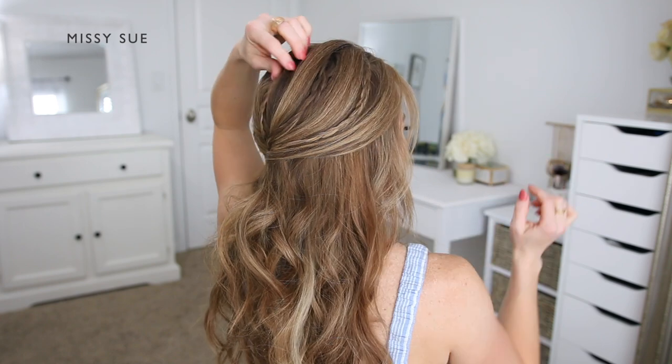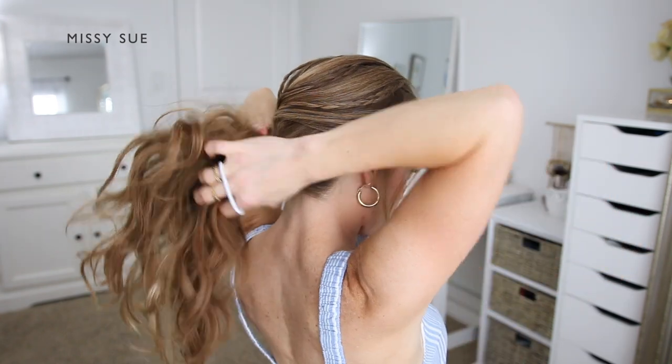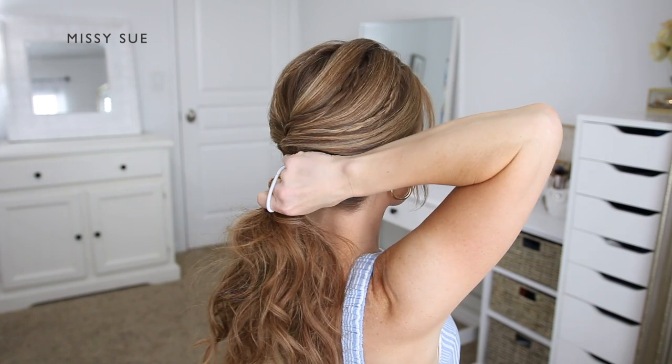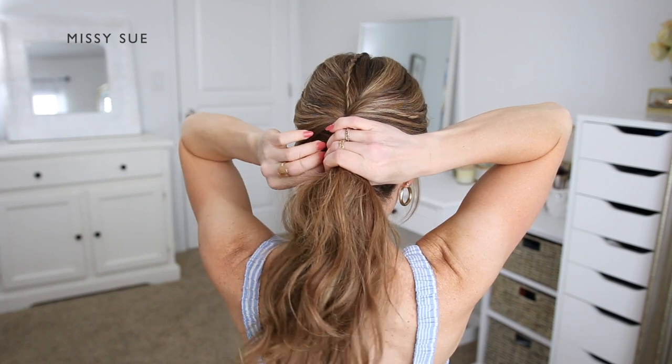Now I'm going to combine the rest of my hair together and tie it off using a hair band. I want to make sure to tie off the hair right underneath the crown section so when I do my bun it will sit right where I want it to, and this will make it a little bit more flush with the crown section.